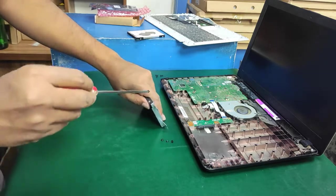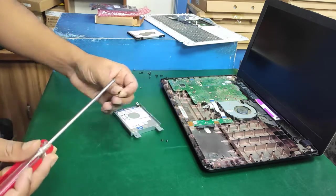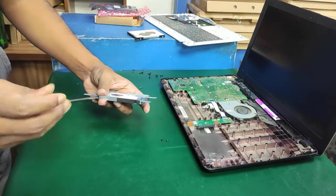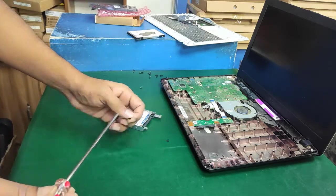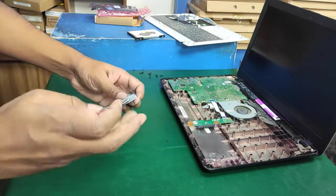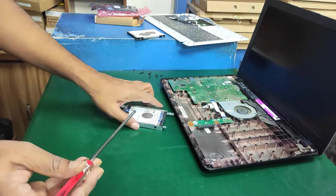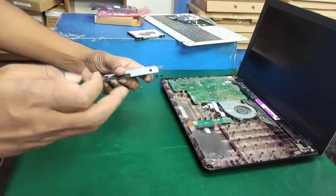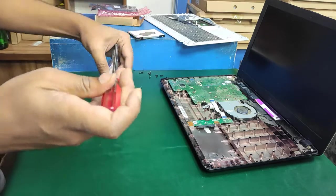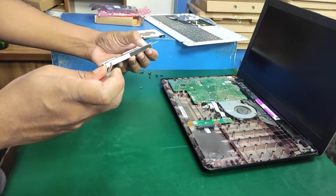Now close all screws again. The HDD case screws are not model-specific — all four screws are a single type, so no need to separate them. However, the bottom case screws are not the same. I'll repeat: they are not the same. If you are new, you must separate all screws, otherwise you may damage the upper case and the keyboard module.